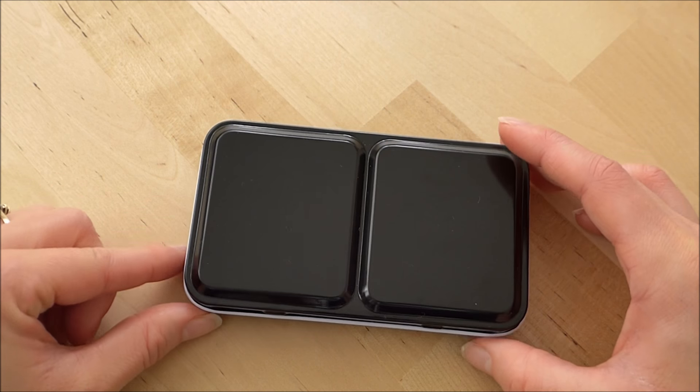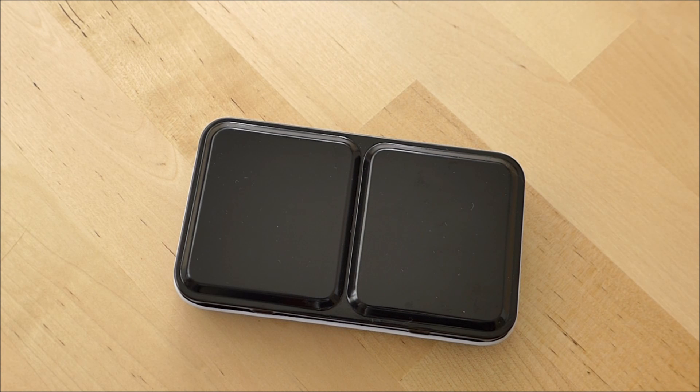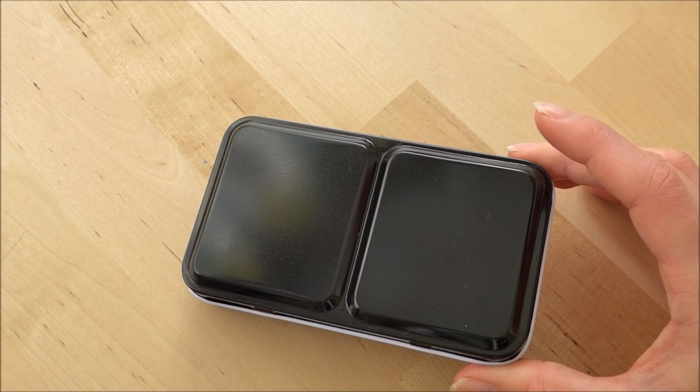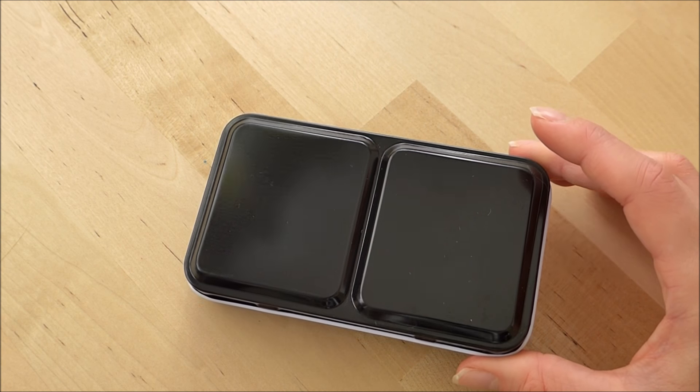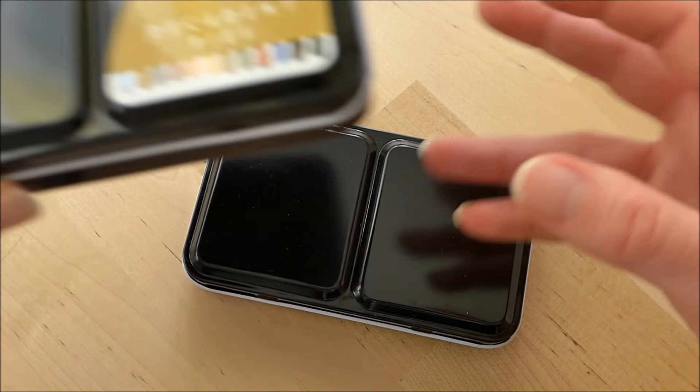I wanted to share with you how I have modified one of my travel watercolor kits. This tin is the Prima Marketing tin and this is the one that I got with my Tropicals set. I can show you what the tin looked like when I got it.